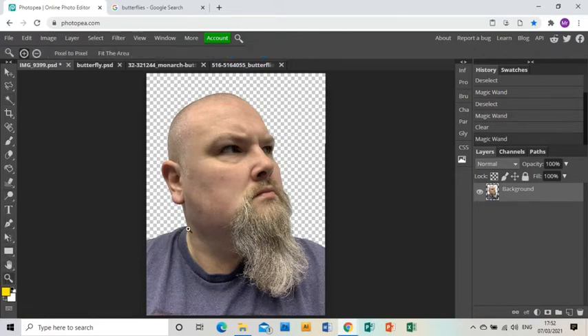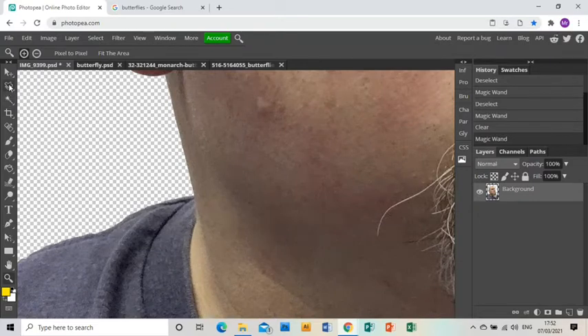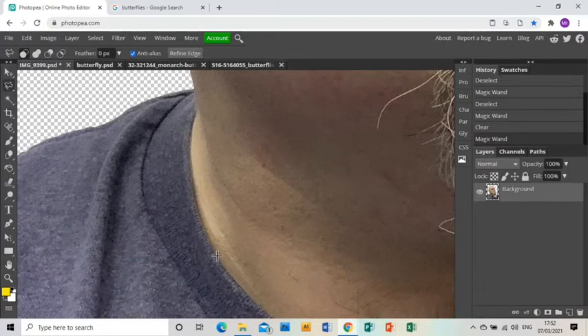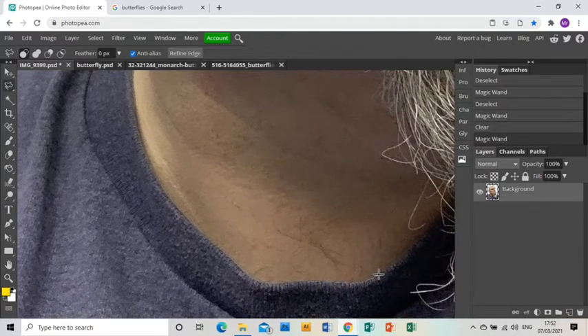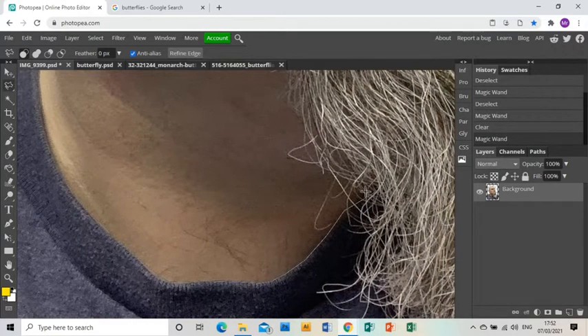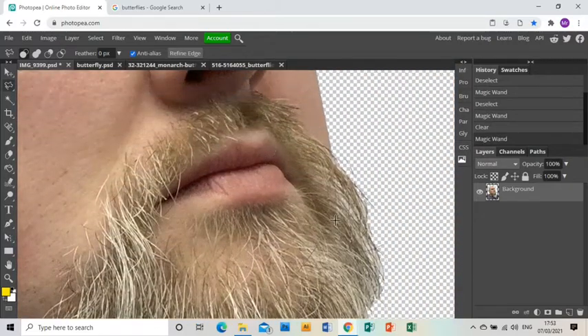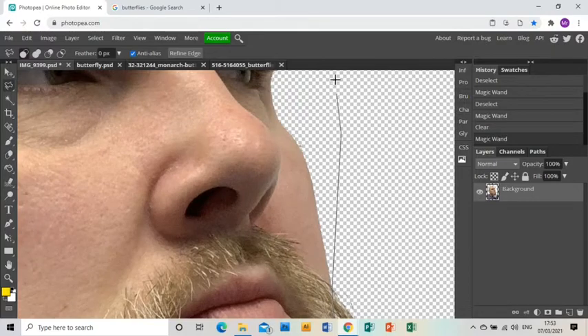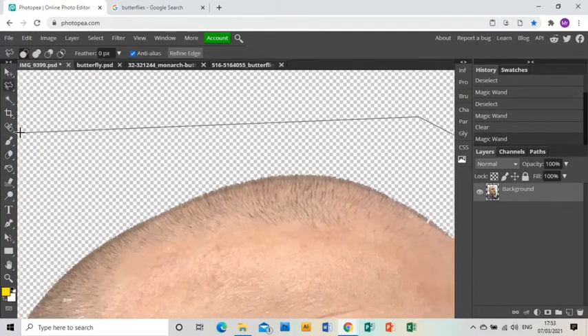I'm now wanting to separate the head and neck from the rest and isolate it, so I'm going to zoom in and use the polygonal lasso tool. I'm going to cut around the edge of my t-shirt and up across my beard, because I'm going to be doing something with my beard, and then around the head.